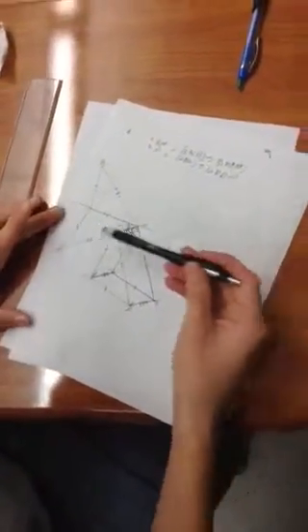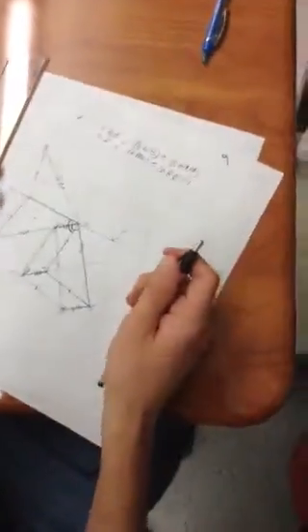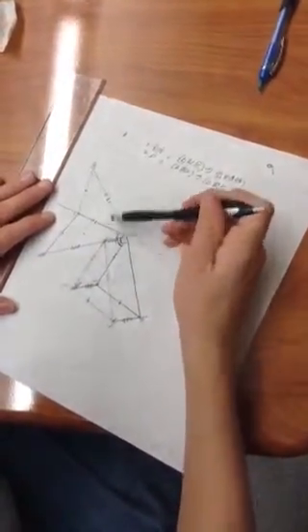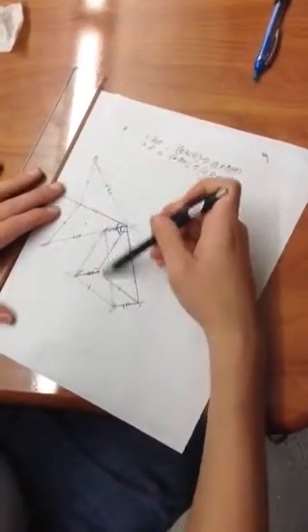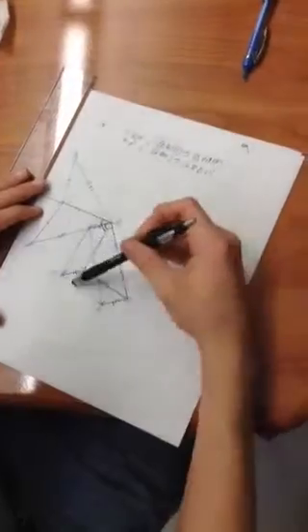Once we have done that, we've got to make sure that they're all the same size, and if it is, it is a true reflection. Then we rotate it over here so that this line right here, where it will end up, is parallel to this line. If it's not, the next step will not map it onto this.